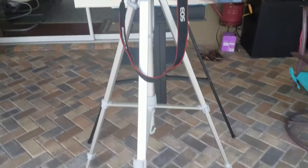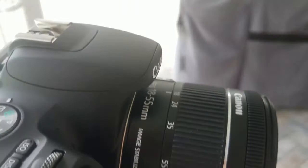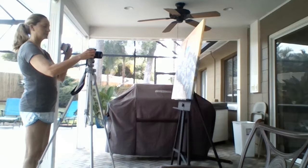It's not perfectly set up — I still need to work on that. You can see it's fairly close. The lens I'm using is the one that came with the camera, which is the 18-55 millimeter. And I'm fairly close.